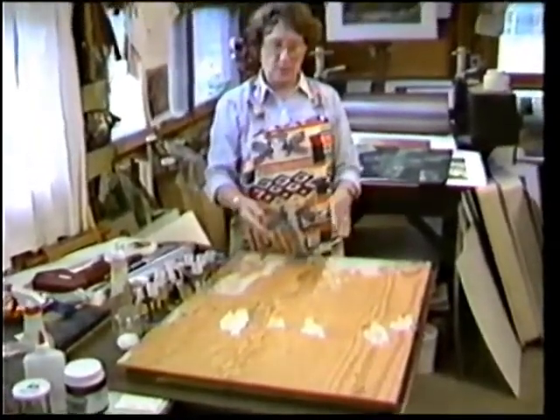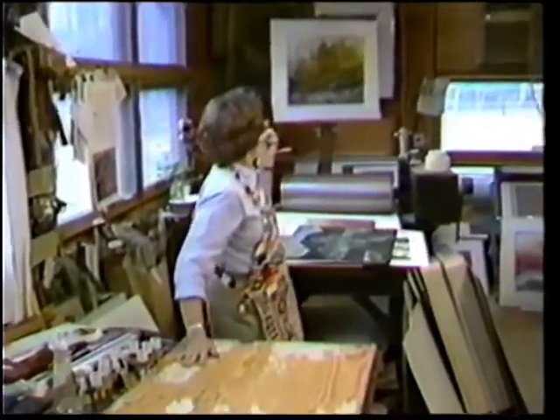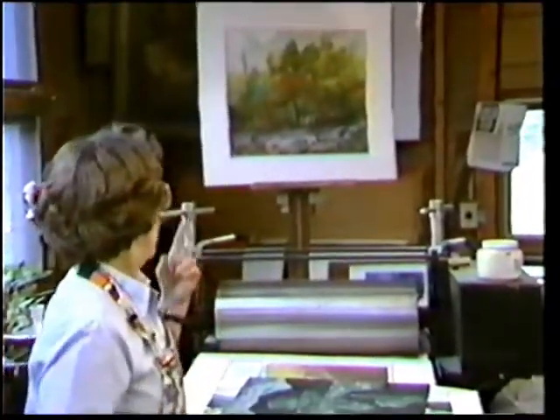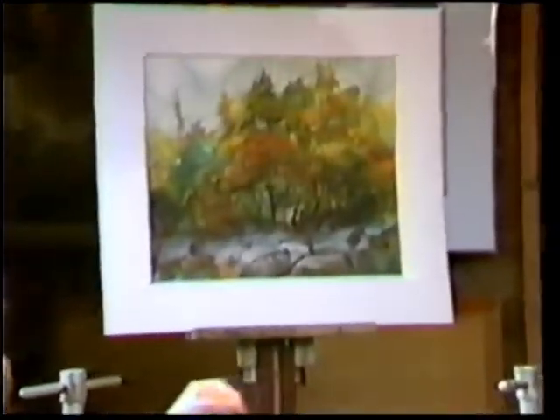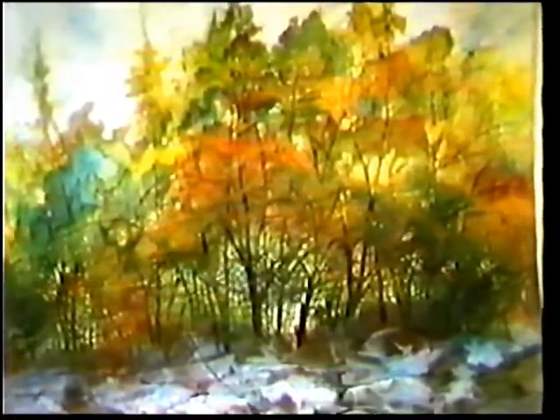If you pull off the saran wrap while the paint is wet, you destroy the clarity of the images that you've gotten. The painting up here was done by beginning with a pour just like the one I've done, but then I came back with a couple more pours on top of it. The final pour was white on the rocks, and then I took my watercolors and gouache paints — which is just simply an opaque watercolor — and painted in all the little light areas behind the tree trunks. Basically, I was painting in the negative spaces, and all the trunks and the foliage toward the top are just simply the result of the pour.